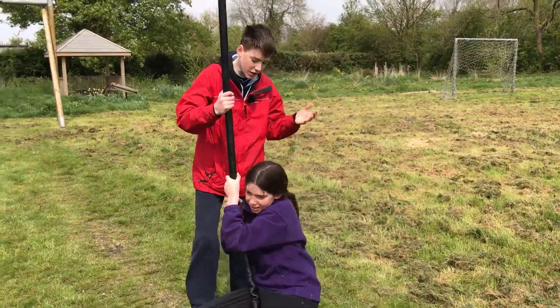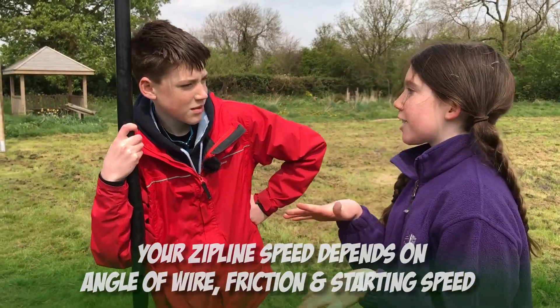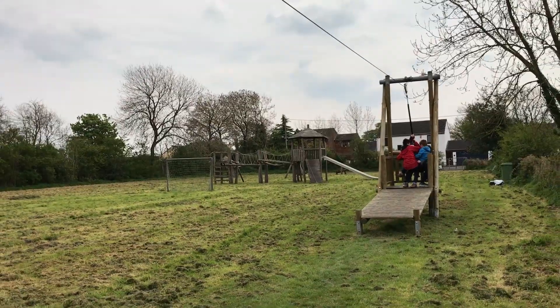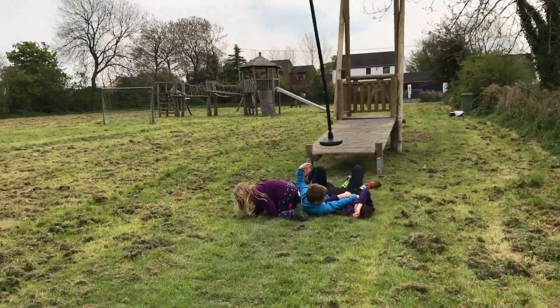So what have you learnt today? I've learnt how the angle, friction, and starting speed can affect how fast you go on a zip line. Great. And that if you put four or more people on, it will just immediately crash. Great.